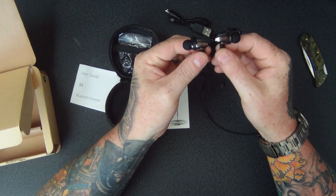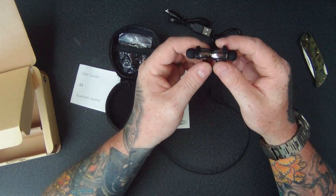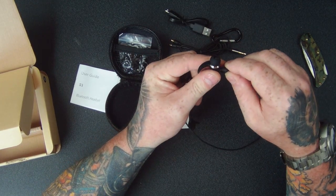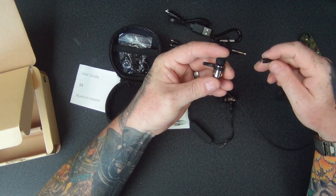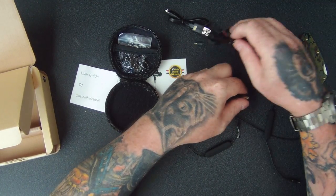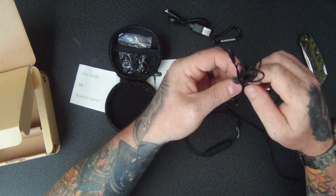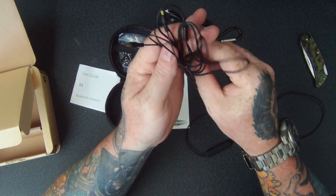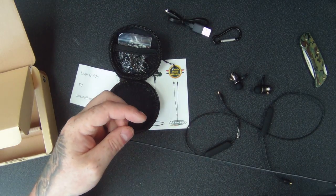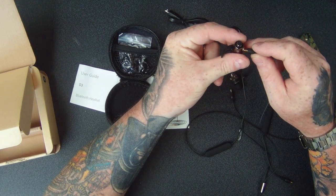So let's have a look at the earbuds themselves. They're magnetic, which is handy to keep around your neck. It just pops off like so. If you want to do the wired side first, let's take this off. I can do a comparison to see the difference in sound quality between the wired and wireless if there is any. So let's plug this in.